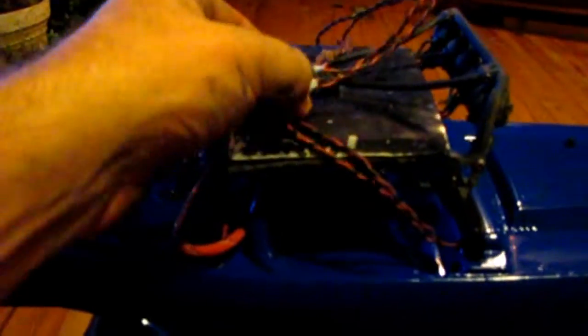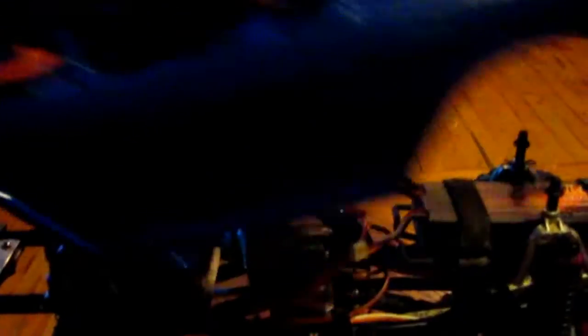We have the ride height after the new shock install and it's up probably about a half an inch or so. I've got the body posts as low as they'll go. You'll notice my wires — I'm redoing my light kit and everything.